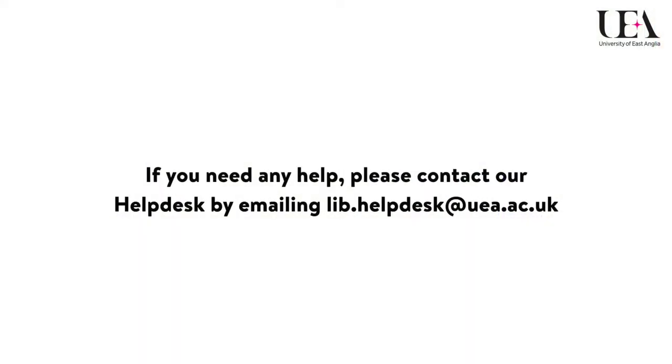If you need any help, please contact our helpdesk by emailing lib.helpdesk@uea.ac.uk.